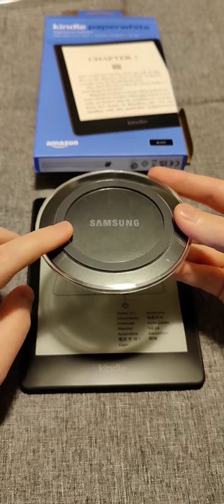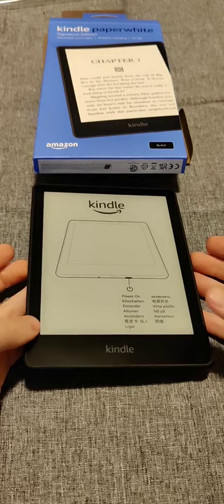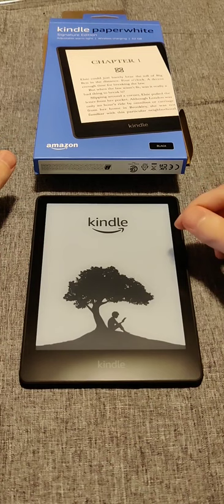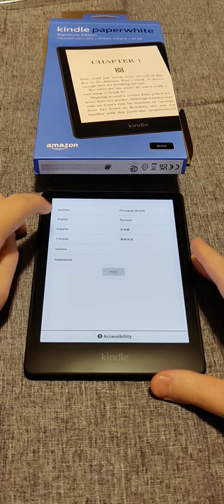To get started with setup, power on by holding the button at the bottom and waiting for the screen to turn on. Give it a little time to initialize — after about 20 seconds, it takes you to a page where you can select your language. I'm going to tap on English and then click next.